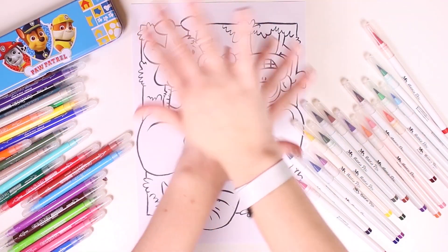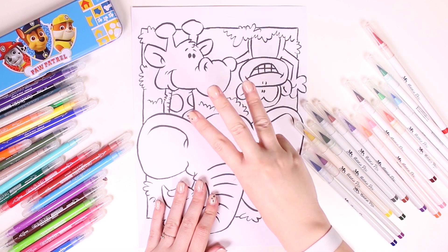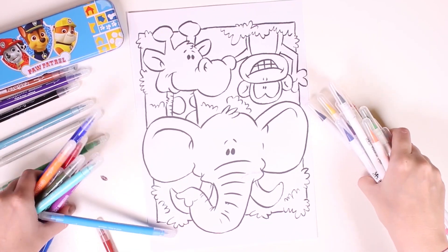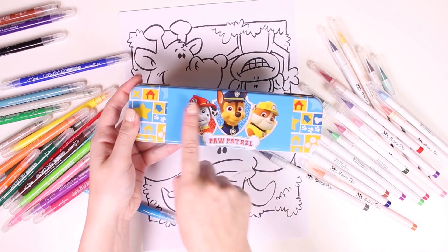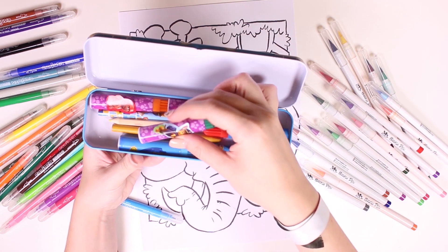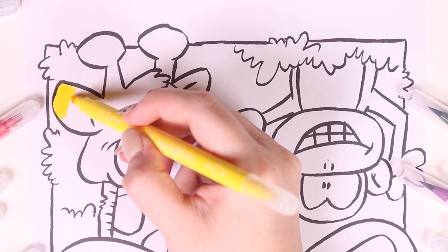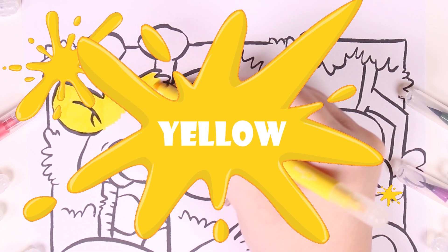Hi guys, how are you doing? Check out what we have here today — it's a really fun picture of three animals that live in the savannah. Do you know what animals these are? They are some really fun animals. We're going to color them in using all of these markers. Check out what we've got here — it's a Paw Patrol pencil case with some really cool markers inside! Let's get started — we'll begin by coloring in the giraffe, which is yellow.